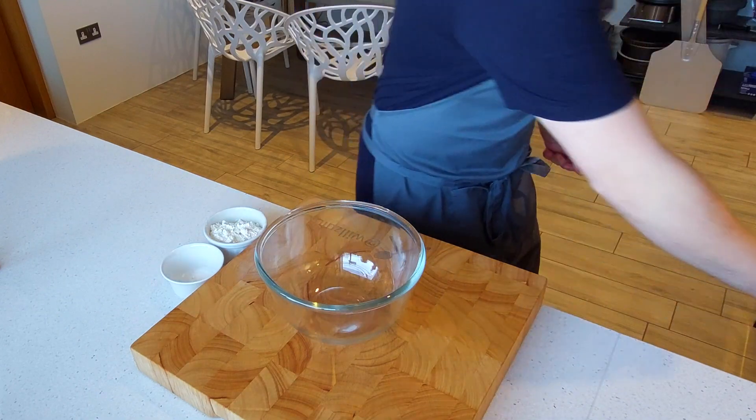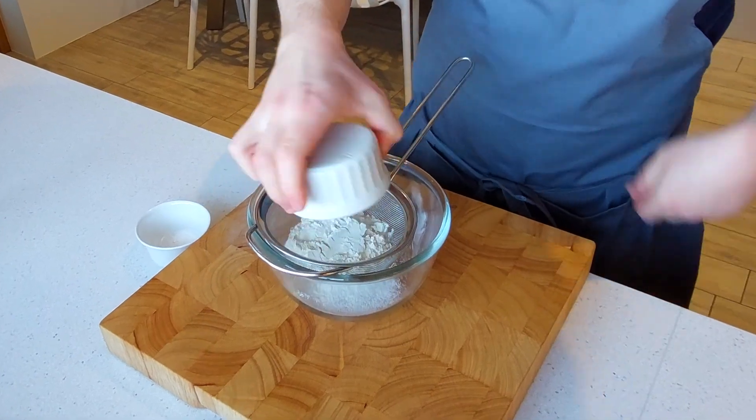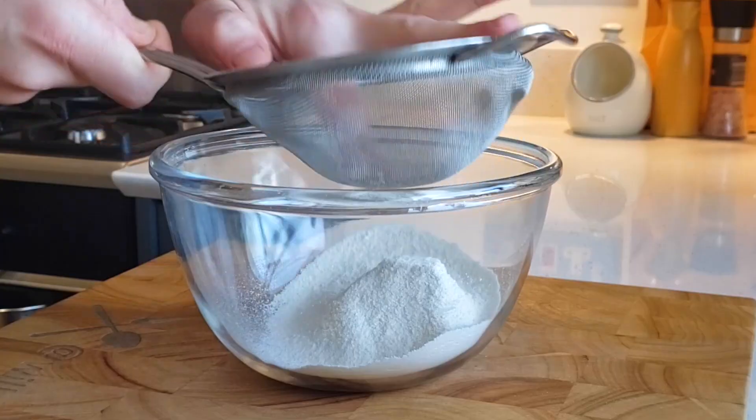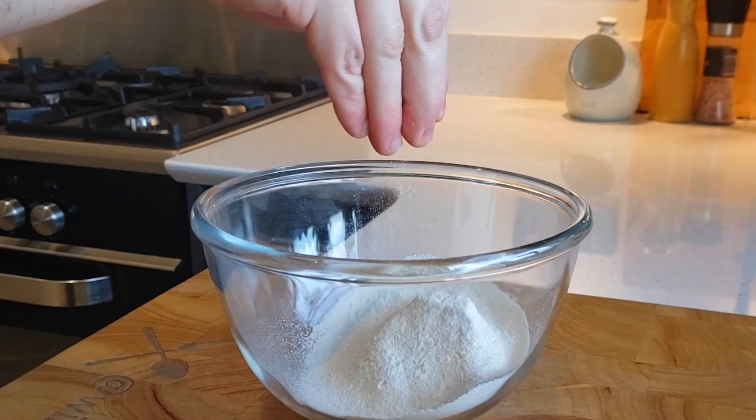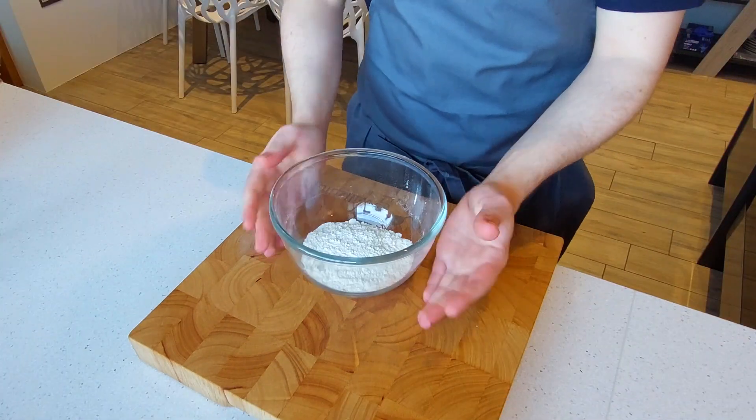First we're going to sort out the dry ingredients. Sift together 68 grams of all-purpose flour and 2 grams of baking powder. Once it's all nicely sifted, add a small pinch of sea salt, equaling around a gram's worth, and whisk it together until combined. Set it aside.